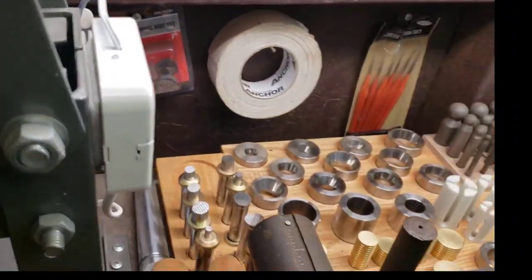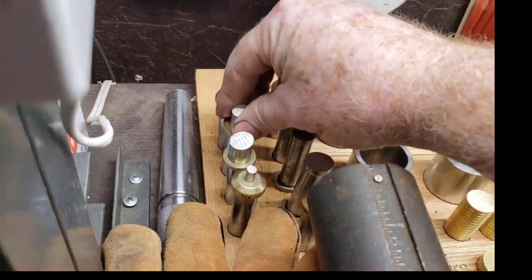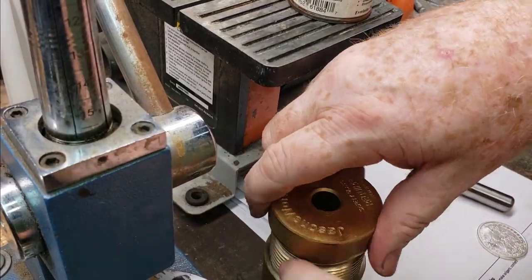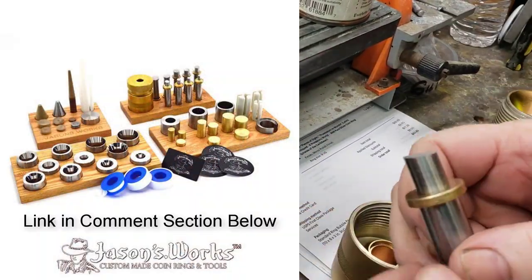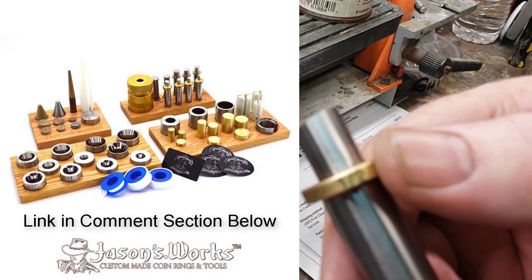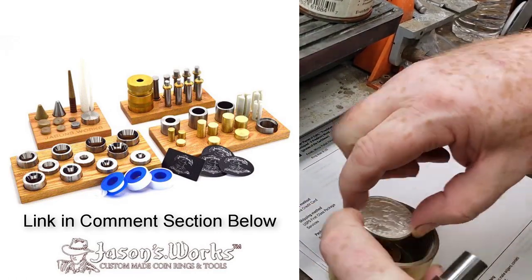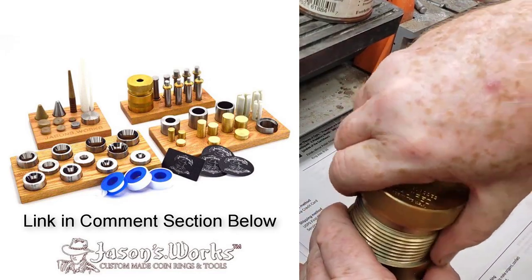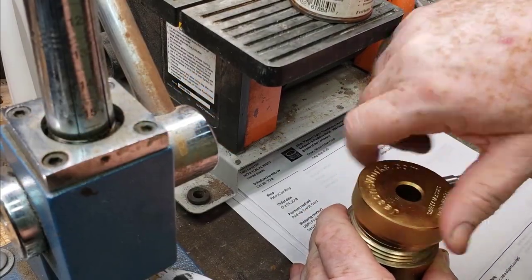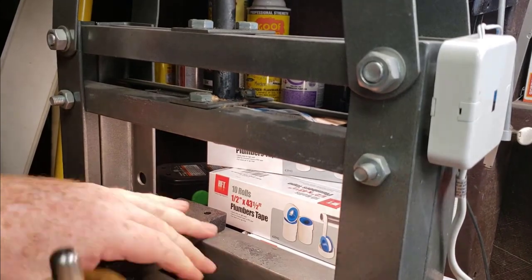Basically, anyone that's a coin ring maker or aspiring to be a coin ring maker is probably a perfectionist — you really need to be. And you see that you really need to have the very best tools. Here I've got the Jason Works gamut, it's called the whole gamut. It is unbelievable. This guy has got everything put in place; there's nothing that you wouldn't need. This is a self-centering tool that actually makes my coin perfectly centered, and I don't need any spacers.